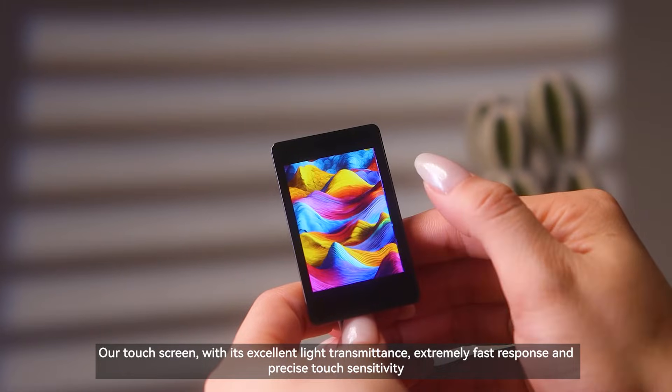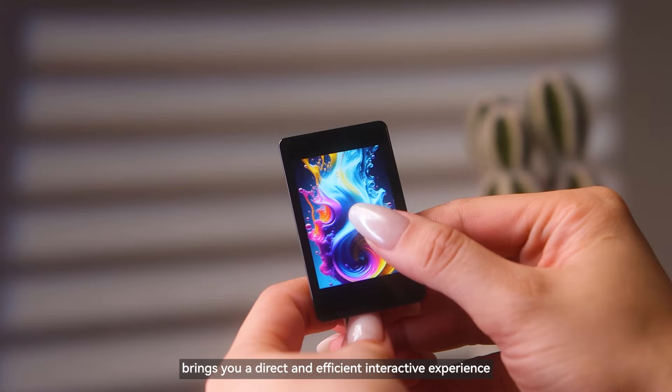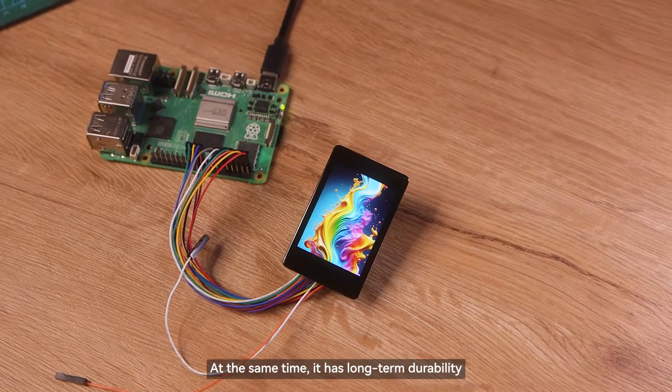Our touchscreen, with its excellent light transmittance, extremely fast response and precise touch sensitivity, brings you a direct and efficient interactive experience. At the same time, it has long-term durability.